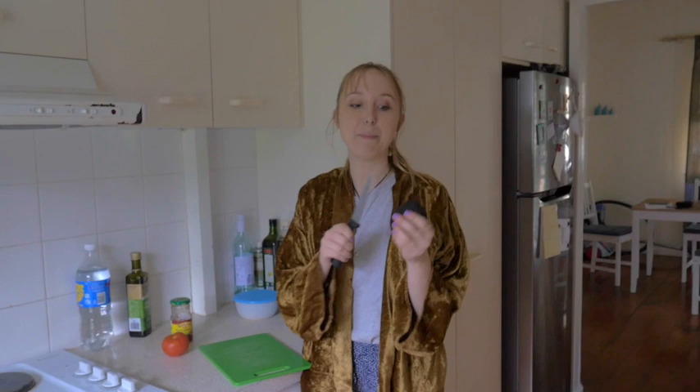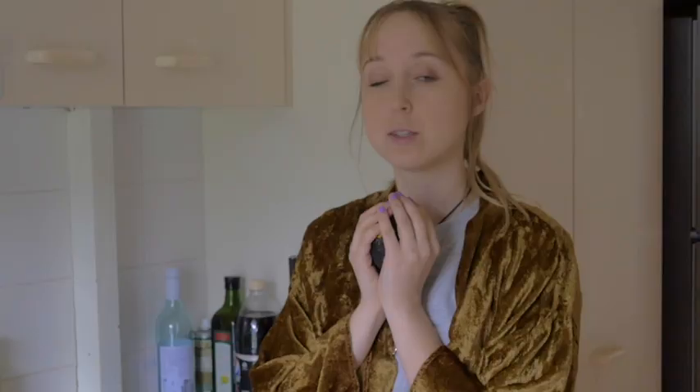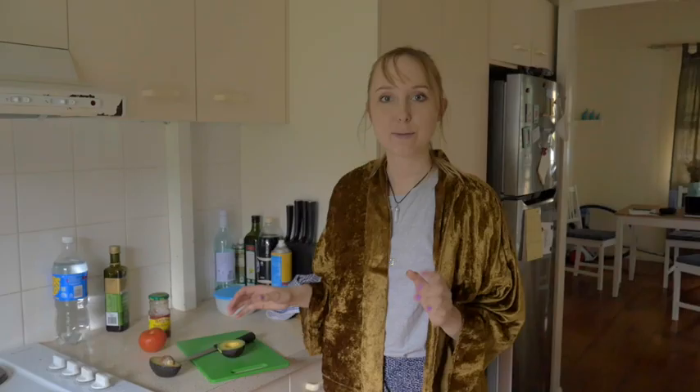First things first, we're going to open the avocado. Green for guacamole. This is a really stressful part because we will find out whether I picked a good avocado or not. I could also cut off my hand at any point during this. This is where you make a little prayer. Are you praying right now?